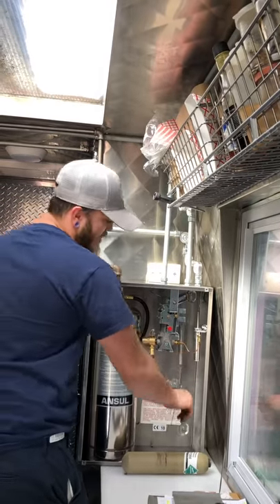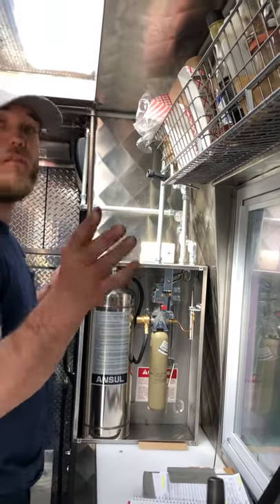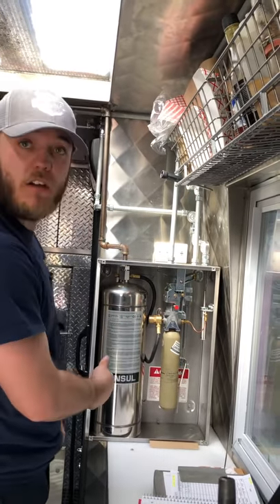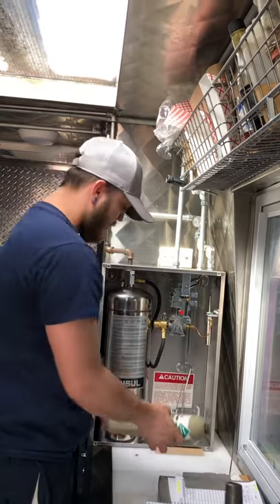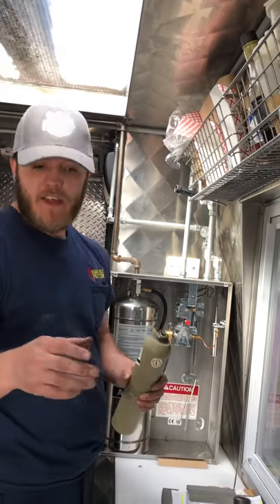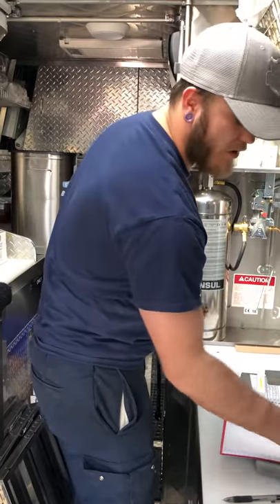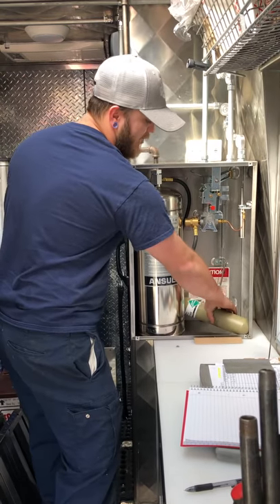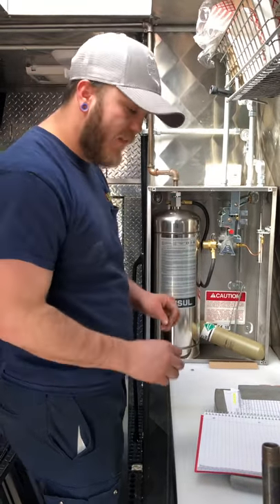So let me explain how to disarm the system for when you're moving. First, take off the cover plate — it's going to come off. Then unscrew this and take out the cartridge. Set the cartridge somewhere safe where it can't roll around. Put the cover plate — the big silver plate — somewhere safe, and keep your screws somewhere safe so they don't get lost. You can just set the cartridge in here and put the plate back on — but that's only while you're moving the vehicle.